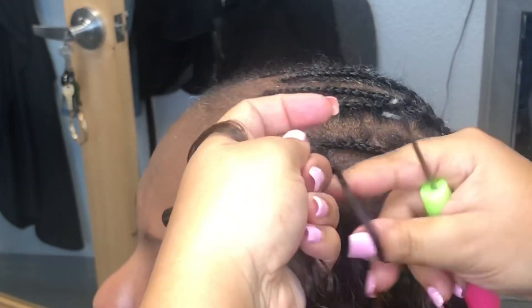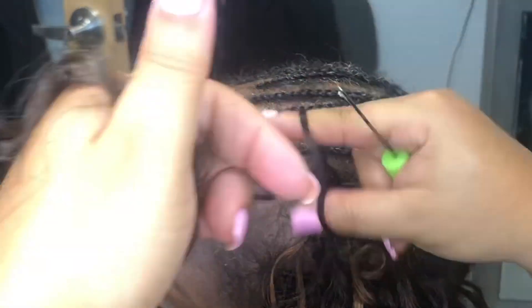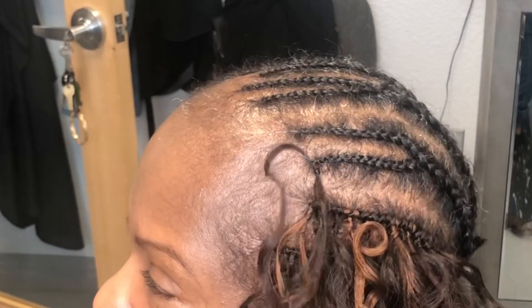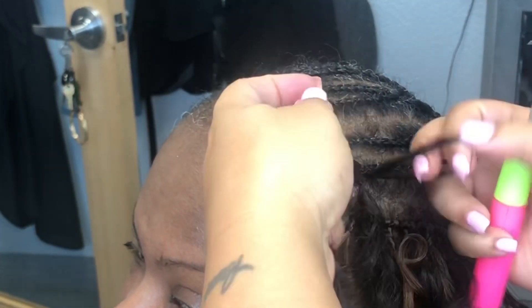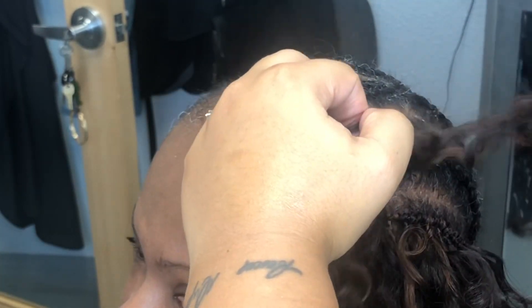Now on my white braids — these are the braids that are going to be for the hard parting spaces — I'm just going to start doing the invisible method so you don't see the knot, and it gives it more of a natural look.